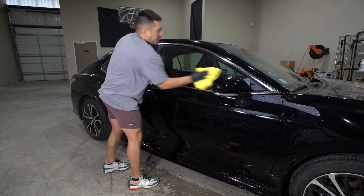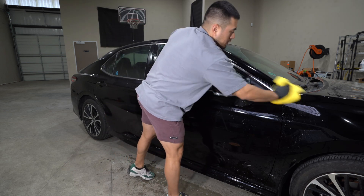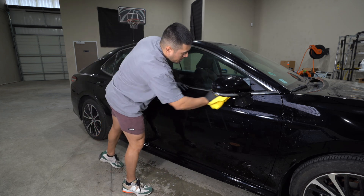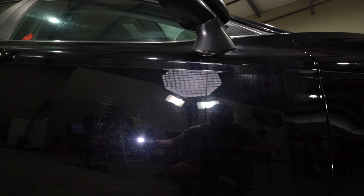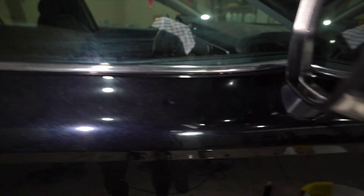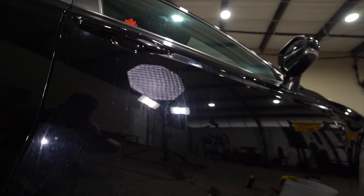I would use a drying towel, but again I'm saving multiple areas for different videos, so I'll just grab this little towel right here. This is the condition after we washed and clayed it. The dirt is obviously off the vehicle, but there's still a ton of swirls in the paintwork. You still have all these stains, and it looks like there's a little bit of oxidation. Overall, it still needs a lot of work.